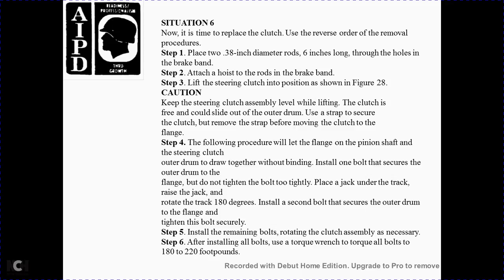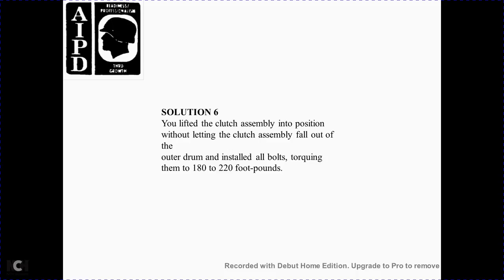Situation 6: Now it is time to reinstall the clutch. Use the reverse order of the removal procedure. Step 1 — place a 0.38-inch diameter rod through the hole of the brake band. Step 2 — attach the hoist to the rod with the brake band. Step 3 — lift the steering clutch into position as shown in Figure 28. Caution: when lifting the steering clutch assembly, the clutch could slide out of the outer drum; use a strap and screw through the clutch before moving. Step 4 — align the flange with the pinion shaft, steering clutch outer drum, and draw them together without binding. Install one bolt to secure the outer drum to the flange — do not tighten fully. Place a floor jack under the track, raise the track, rotate the track 180 degrees, and install the second bolt into the outer drum and two flanges, then tighten securely. Step 5 — install the remaining bolts by rotating the clutch shaft as necessary. Step 6 — after installing all the bolts, use a torque wrench to torque all bolts to 180–220 foot-pounds of torque. Solution 6: You have lifted the clutch assembly into position without letting the clutch assembly fall out of the outer drum. Install all bolts and torque to 180–220 foot-pounds.